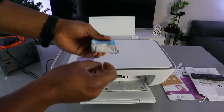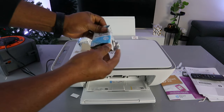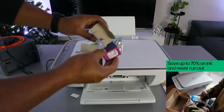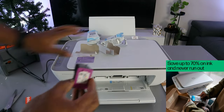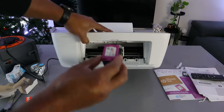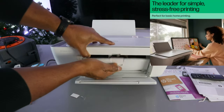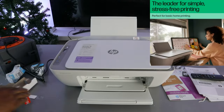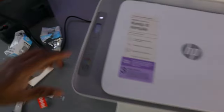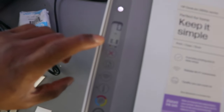With this printer I've got three months of Instant Ink ready. This one goes to the left — go in, push it up, and close the cover.